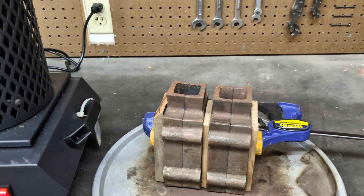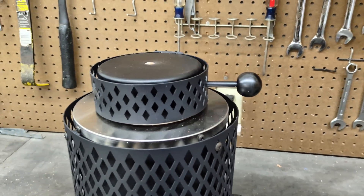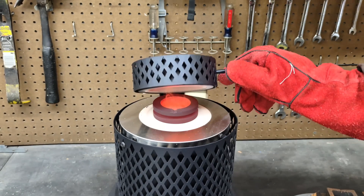I put together two casting flasks and now it's time to check back on the metal and see if it's ready to pour.